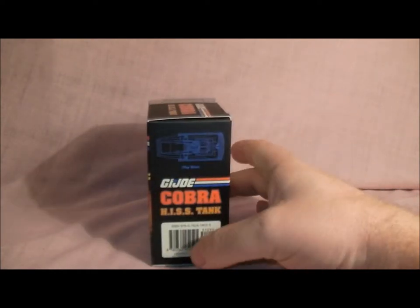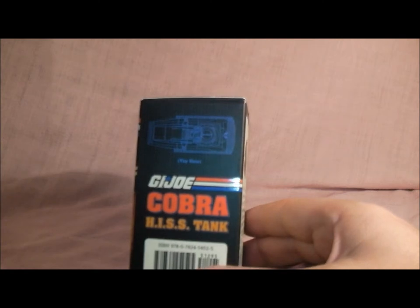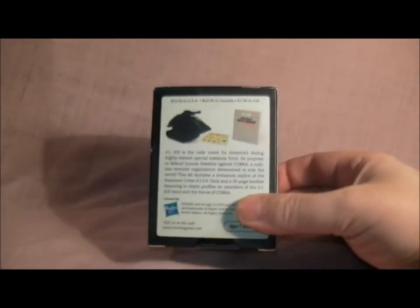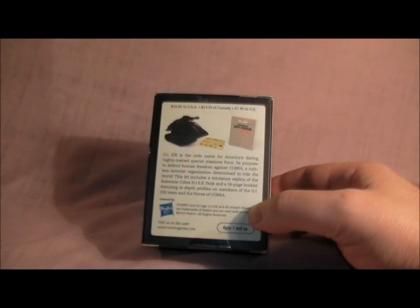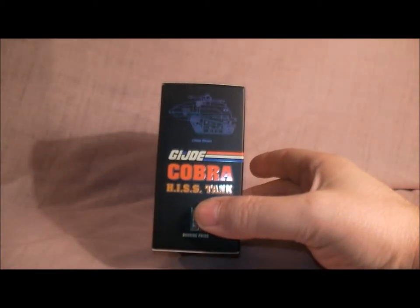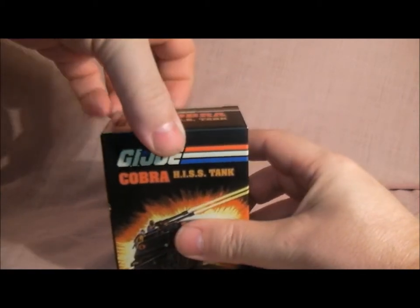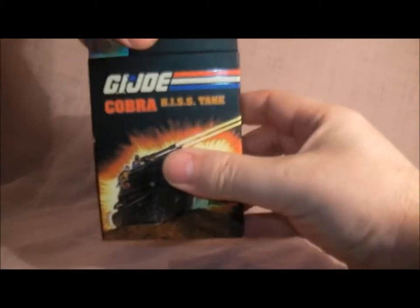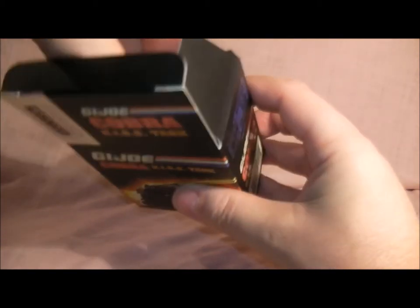I think I paid about nine pounds for this. It's got details of the vehicle on the back, a description about GI Joe, and tells you about GI Joe. The other side has another angle of the Hiss tank. So I'll open it up and take it off camera for a minute.